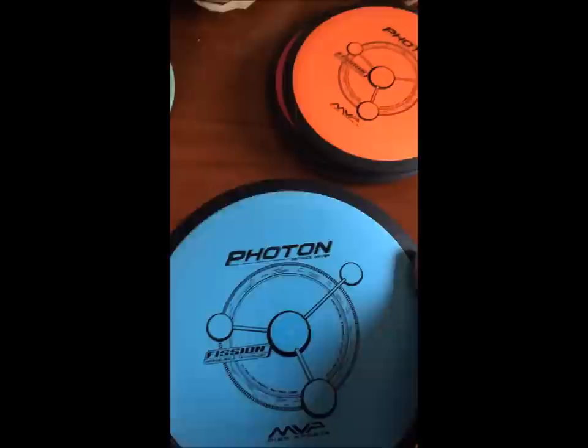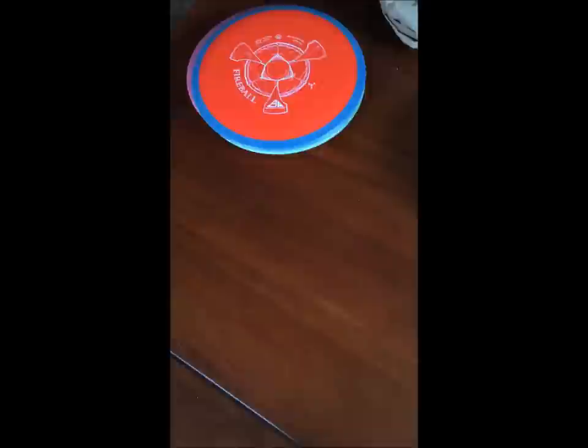So tell me what you're looking most forward to. This is the Fission Photon. Plasma Amp. Maybe the Fireball. And remember — throw MVP!